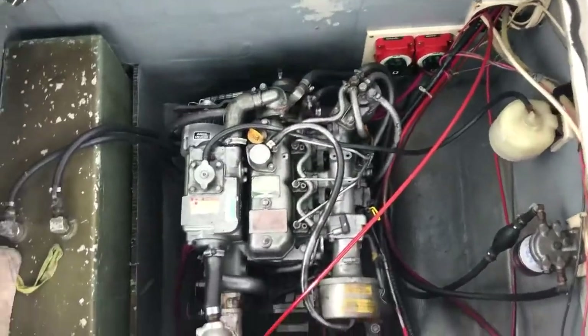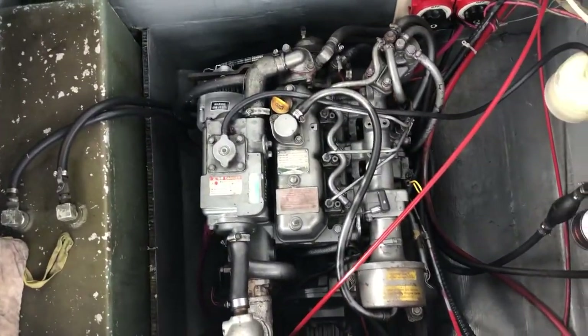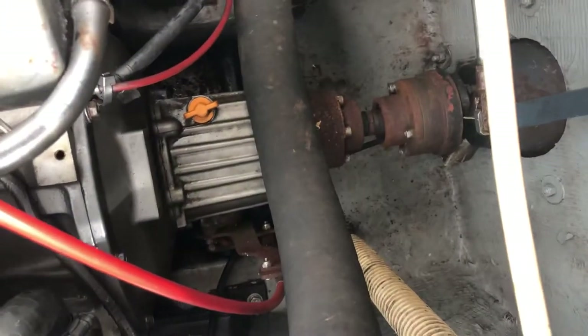This is where the engine access is. You asked about the engine — this is a 40 horsepower Yanmar diesel, 3JH3E, and that is coupled to a Sonic Select out drive. It's actually a British company that makes it. You can't really see it clearly down there — sorry about the video angle.